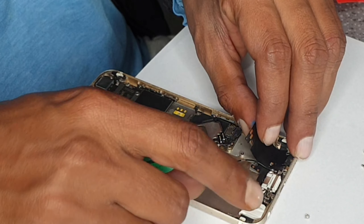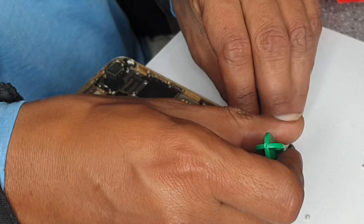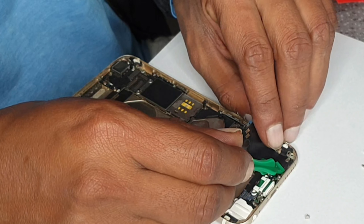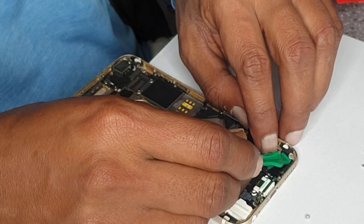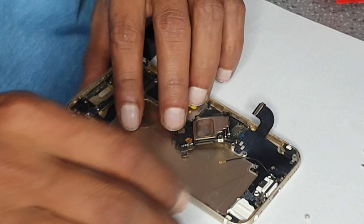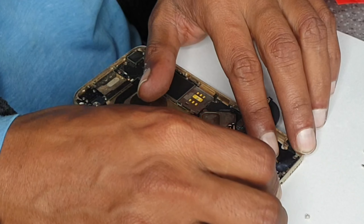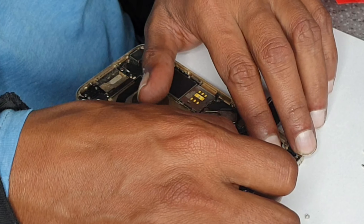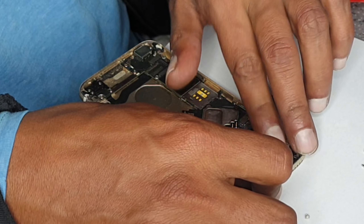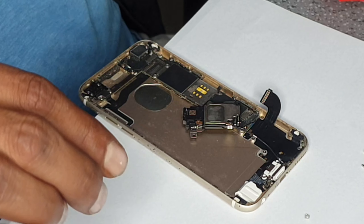First we're going to align this so everything should sit properly. That's the missing screw I was talking about — the plastic back got broken.